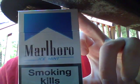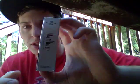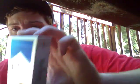Today's review is actually one of the packs from Siggy's World, and it's going to be the Marlboro Ice Mint. And smoking kills - smoking seriously harms you and others around you.